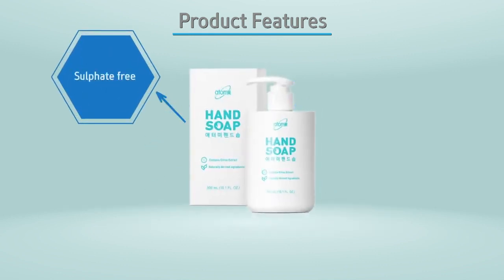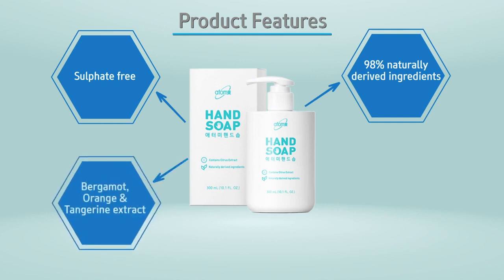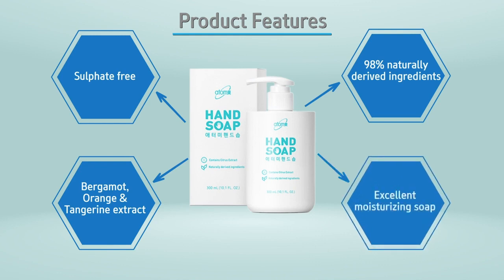Atomy Hand Soap is sulfate free. Atomy Hand Soap is made up of 98% naturally derived ingredients. It is made up of bergamot, orange, and tangerine extract. Atomy Hand Soap is an excellent moisturizing soap.